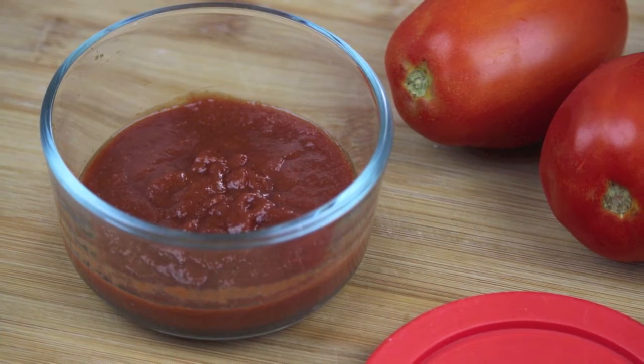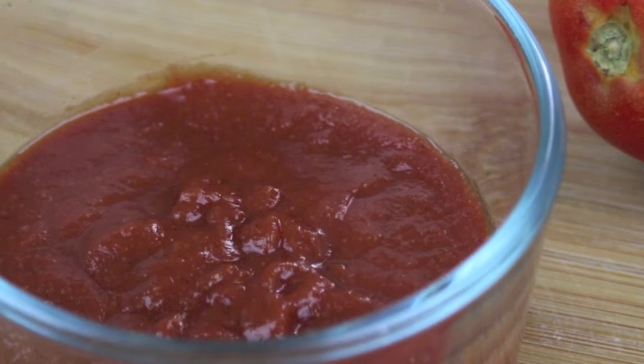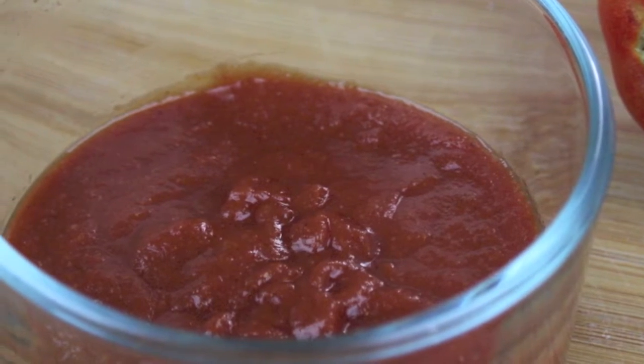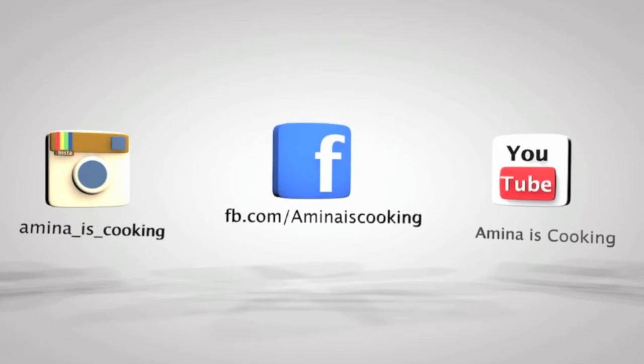Hey everyone and welcome back to my channel. Today I'll be making homemade ketchup. It is super easy to make and you can find all the ingredients listed down below the video. Don't forget to follow me on Facebook, Instagram, and subscribe to my channel on YouTube. And now let's start!